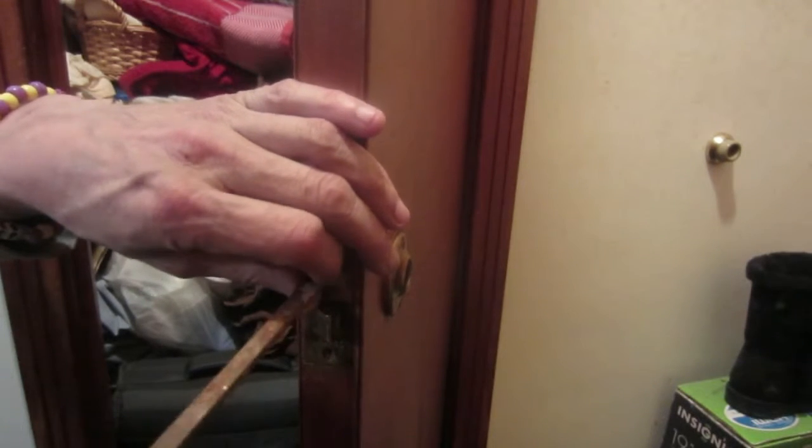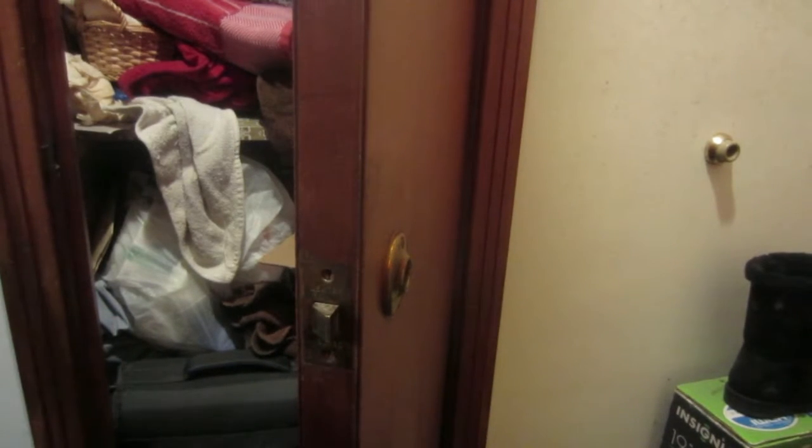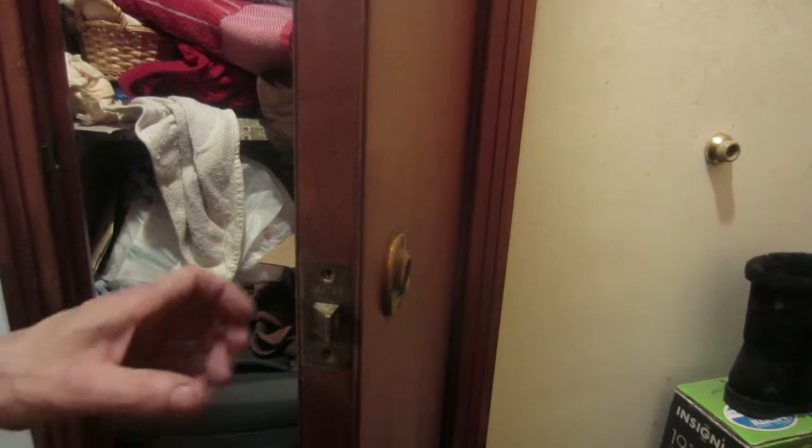The important part is the actual lock itself — the actual latch. This is a Dexter. I'm not sure how other makes are, but these seem to be the most common in the area. Take out the screws; there should be two screws. This lock is missing one.